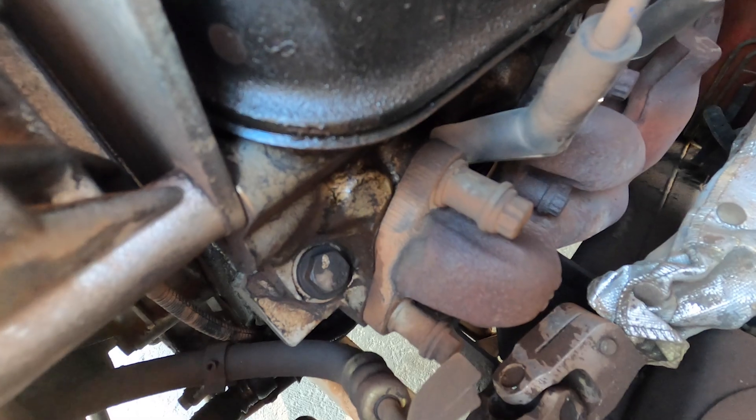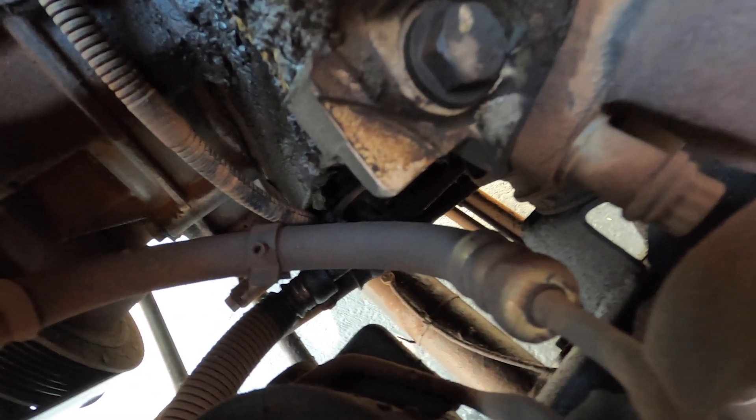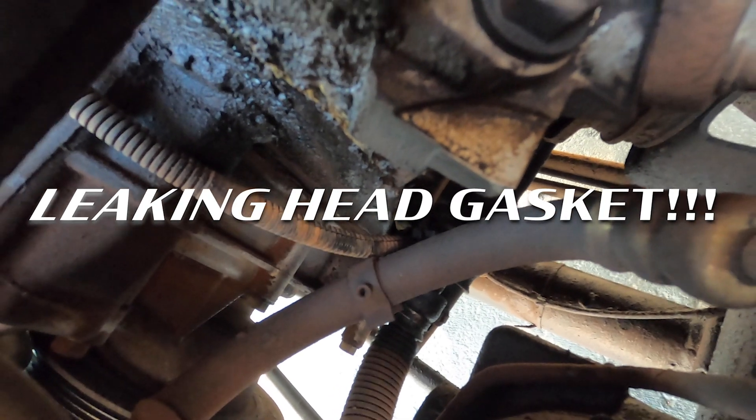When we bought our 1998 Land Rover Discovery One five months ago, we were immediately faced with a dilemma when the need to replace the head gaskets became apparent and we were forced to choose ARP head studs versus head bolts to keep the lid on our engine tight. We chose the head studs and now I'll tell you why.